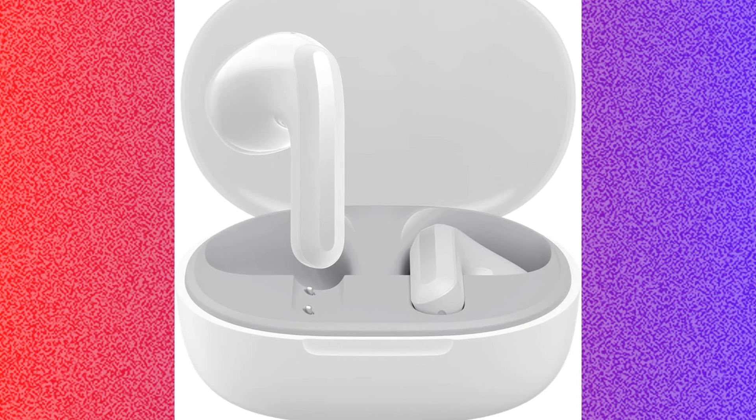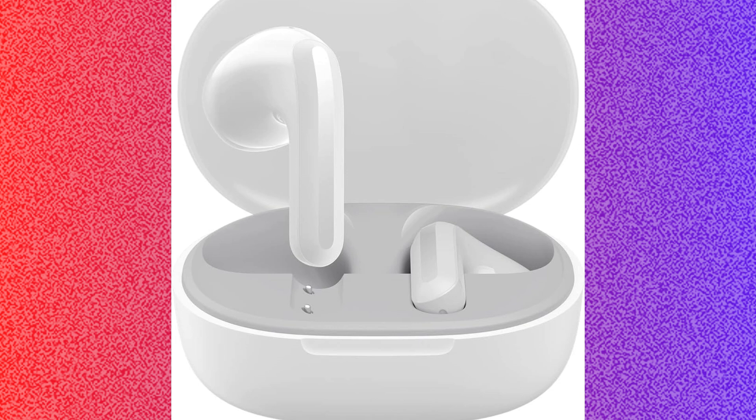First of all, you have to charge the buds. For that, you have to ensure both the earbud and the charging case are fully charged.